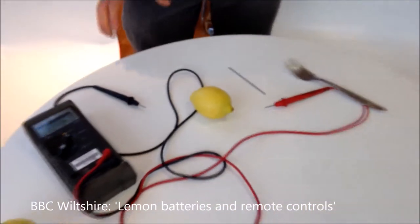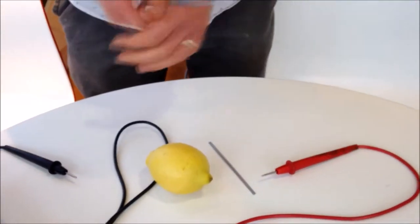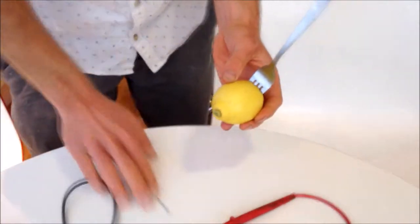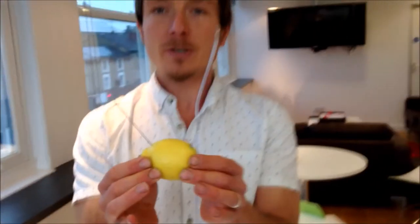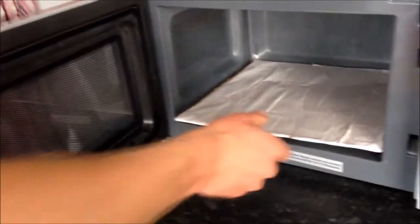Today I have a lemon and some bits of kit — a piece of zinc and a normal fork made out of stainless steel. I'll push the fork into the lemon and the piece of zinc in there as well. This now actually acts like a battery; there's a chemical reaction that will go on inside this lemon.